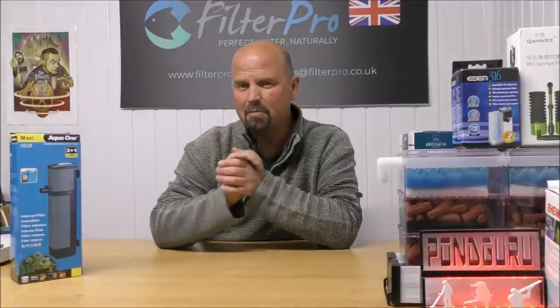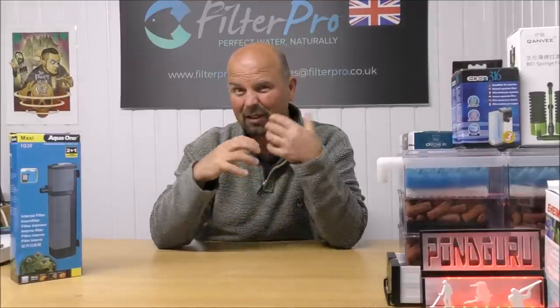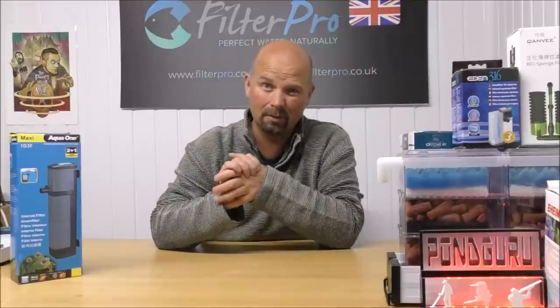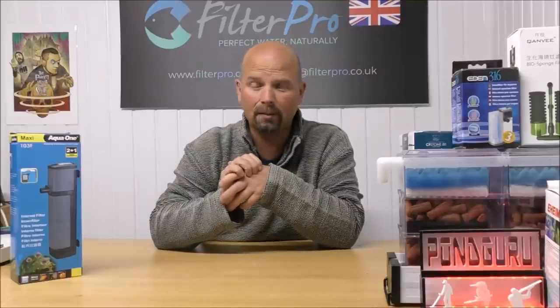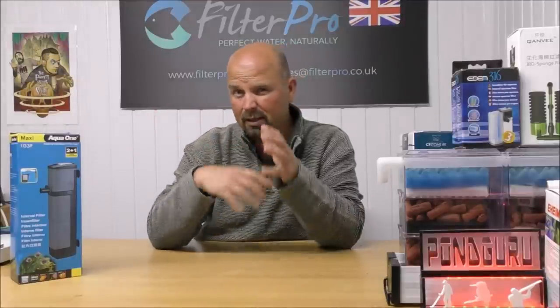I always thought they were reasonably made and had a few decent fittings, but I never really considered updating or upgrading or altering them at all at that point. I would always just warn people that if you had small fish, maybe don't use this particular filter - but that's an obstacle we might be able to overcome with a few changes. Let me explain.